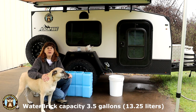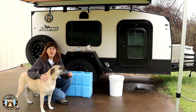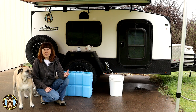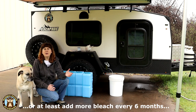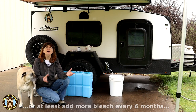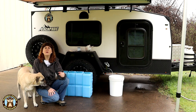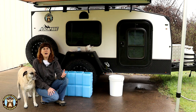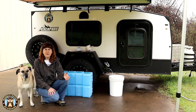For emergency water preparedness we use water bricks. We have 20 of them and each holds three and a half gallons of water. The first time we filled them we used bleach as the bacteria deterrent. When you use bleach for water storage you're supposed to empty the containers every six months, refill them and re-add the bleach, because bleach isn't designed for long-term storage. Over time bleach degrades and within a year it loses all of its effectiveness.